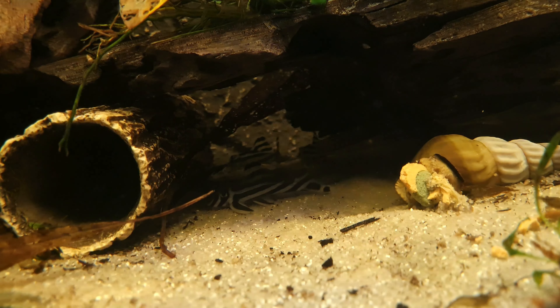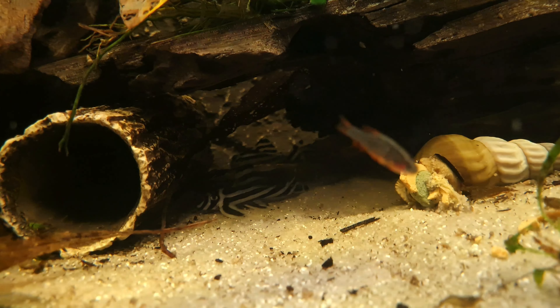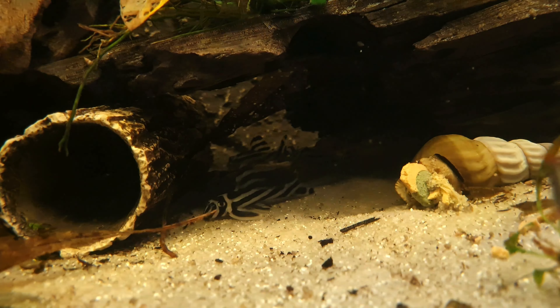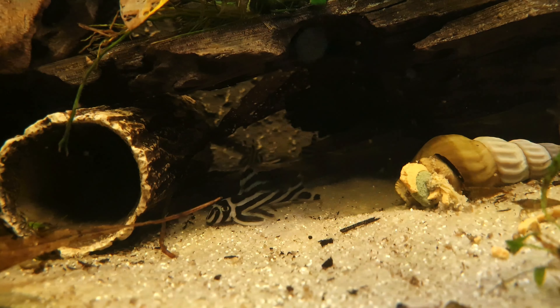Zebra Plecos are rarely available so they carry a high price tag. However, their stunning colors and patterning makes these fish worth it. Zebra Plecos are peaceful, shy and nocturnal fish that require high oxygen levels, warm temperatures, pristine water and a fast flowing current, so they are not ideal for the beginner aquarist and are not recommended for the general community aquarium.